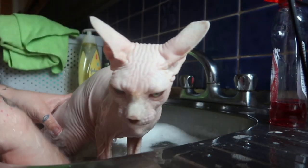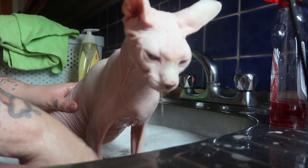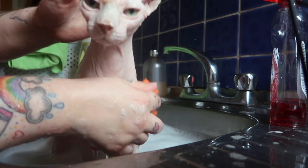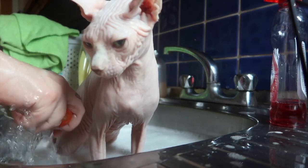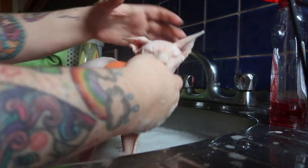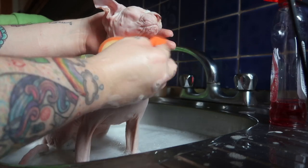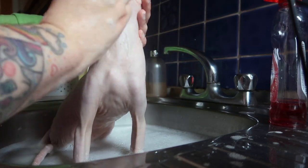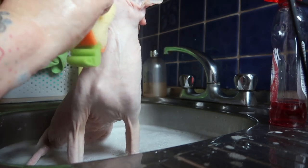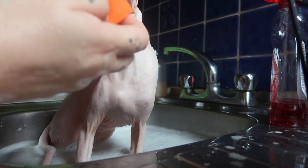Now he is nice and soapy, I am just going to rinse some of the soap off of him. This part of his nose is quite dirty so I am making sure I get that and get the dirt off. I give his face and his mouth a good wipe. It looks like I am being pretty rough but I am as firm as he can take it, because he does get very dirty and you have got to really scrub some of the parts.